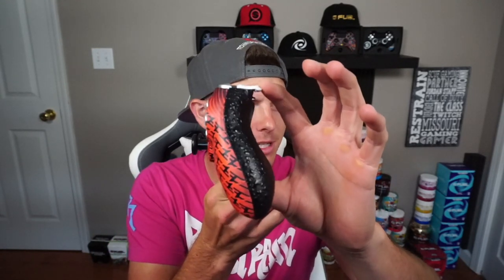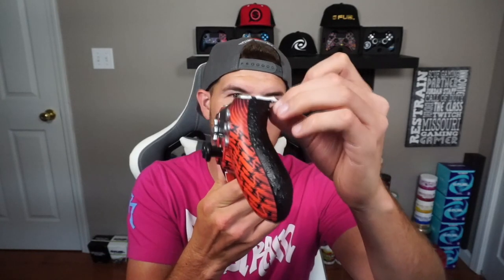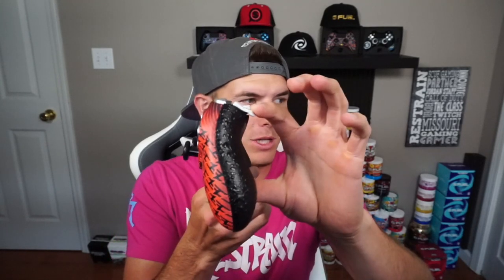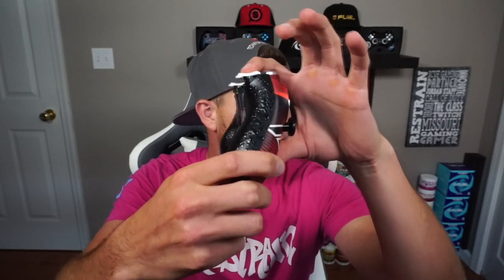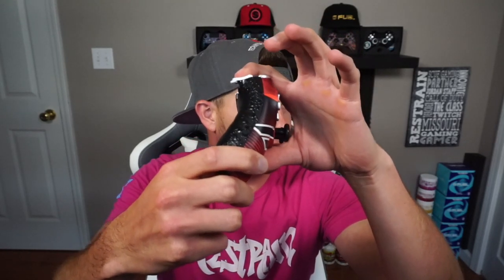This is my red phase controller. I have the regular trigger system on here — it does have trigger stops, as you can see it stops pretty far down. You can swivel this around to where you don't have any trigger stops, and it goes all the way down. That is a movable, adjustable hair trigger system which you can move to a lot of different spots. The triggers are stopping right there — that's the regular trigger control system.